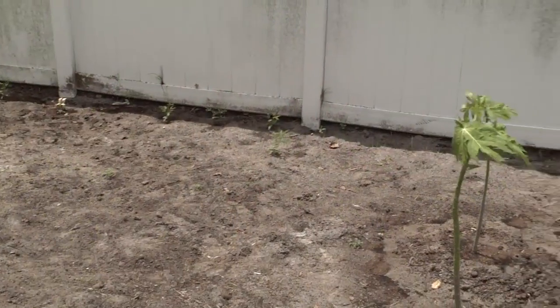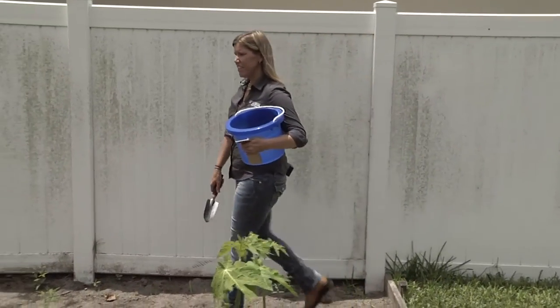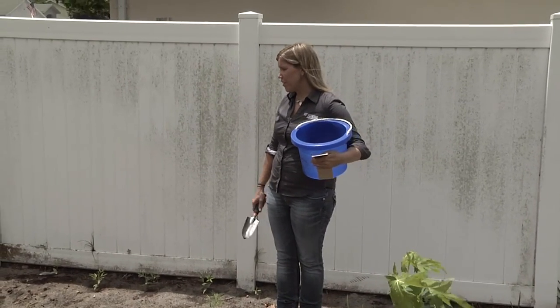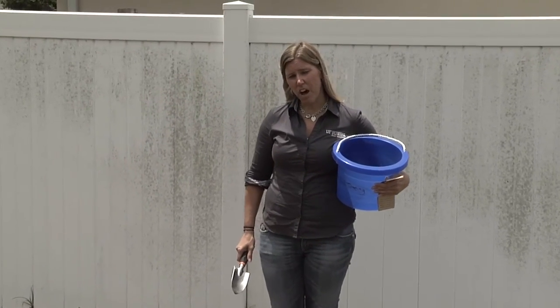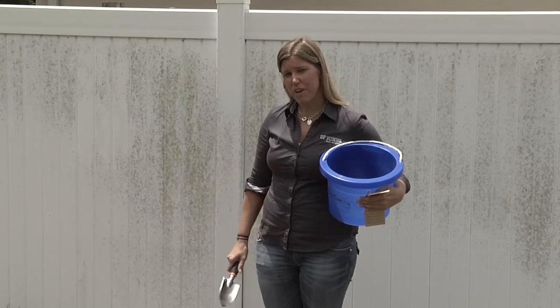Before we send this up to Gainesville to get tested at the soil lab, we have another sample in the back of the house that we want to test. You can see this area has already been cleared and it looks like they're going to plant a vegetable garden here. To take a sample in the vegetable garden, we're going to do just like we did with the problem lawn — we're going to randomly take some soil samples throughout this area.